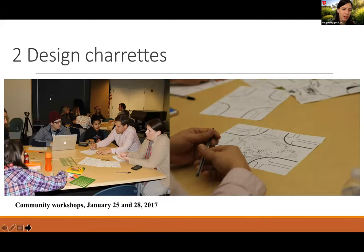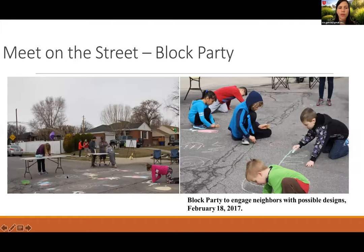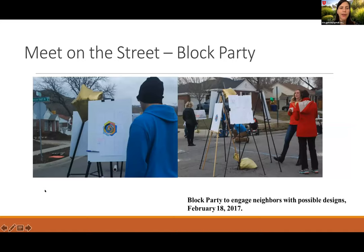Here are pictures of people coming together to share their ideas at the charrettes. The block party was important — it's always valuable to go to the actual site where you're planning to do something so people can visualize what you're planning. More people come out and engage. It was also an opportunity to get even more feedback before the event. We presented design alternatives for the site that was chosen, and people could vote on the designs they liked best.